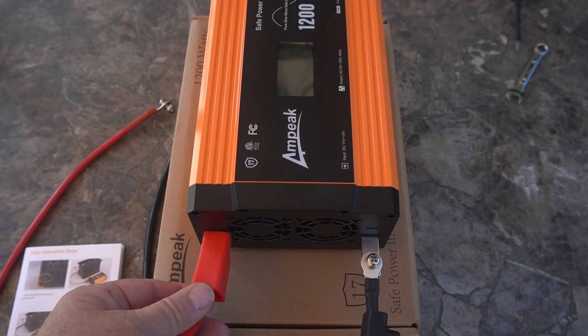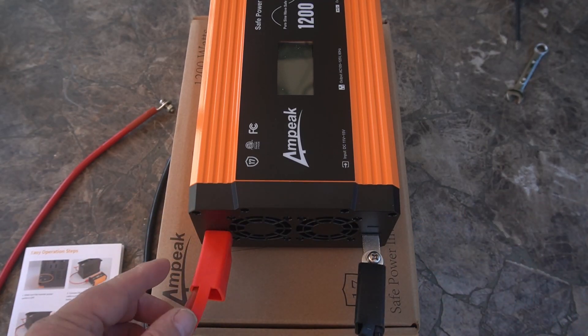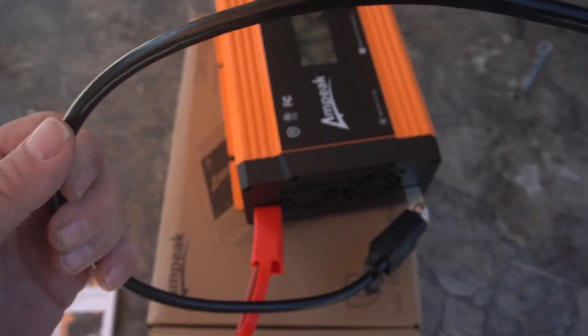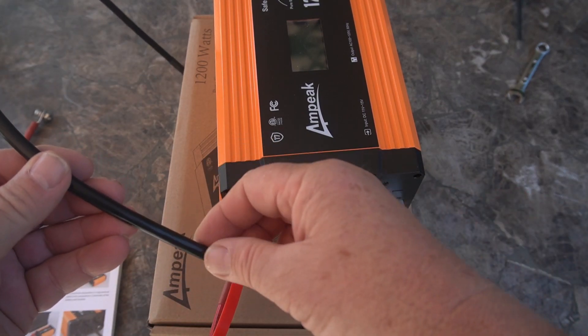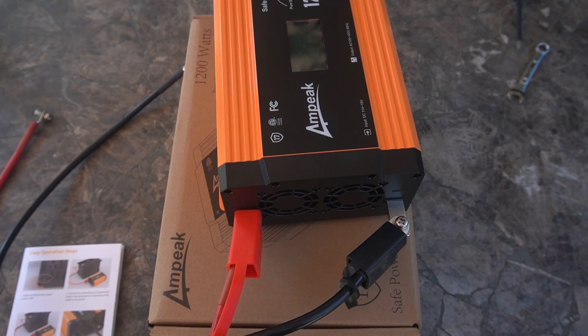It does have nice covers for each of the terminals — you have to stretch them over the top, they're like a silicone rubber, so it works pretty well. If you have to go any farther than this, run some bigger wires. This cable feels like a silicone jacket, a little stiffer than most silicone, but it seems pretty decent.